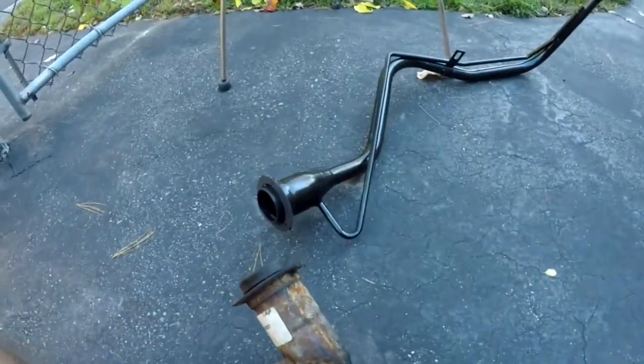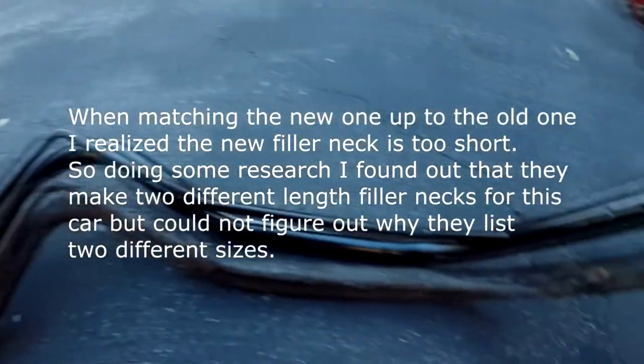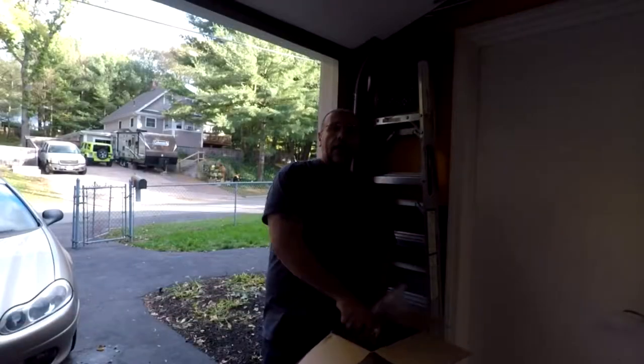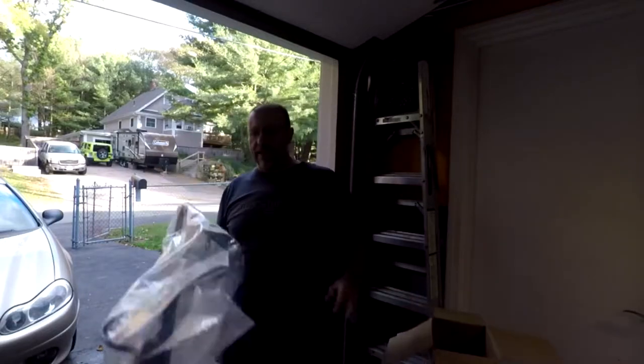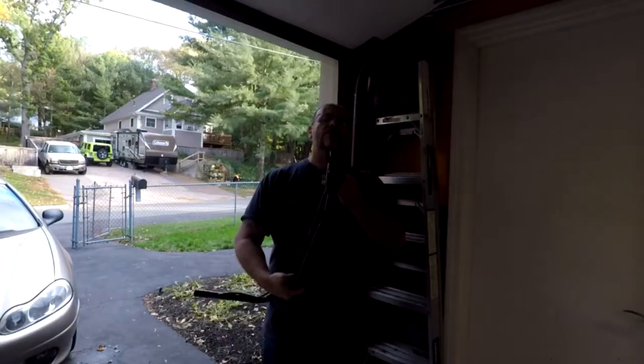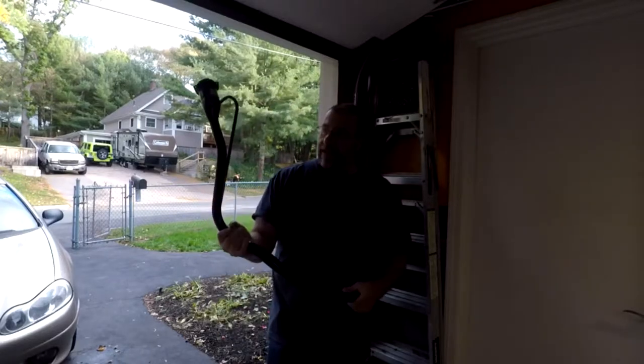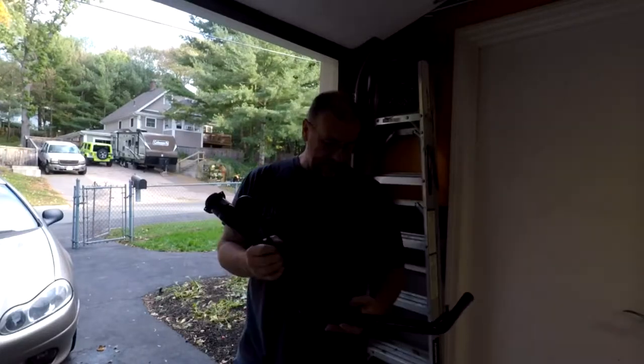Even the bracket that holds it on is just gone. So that's the new one. I had to order another one — a couple days later, here it is. These cars have two different fill-in-neck listings: one is 35 inch, one is 36 inch.